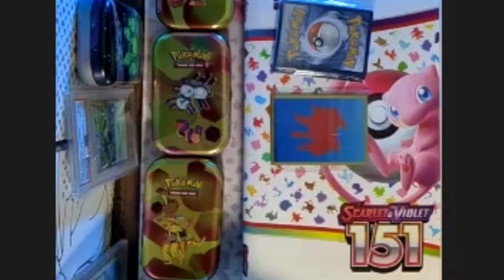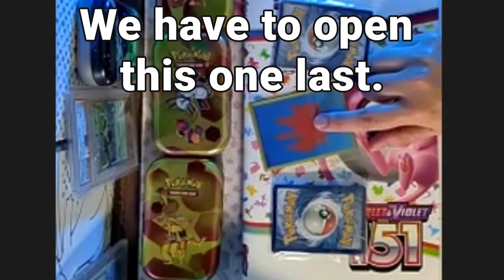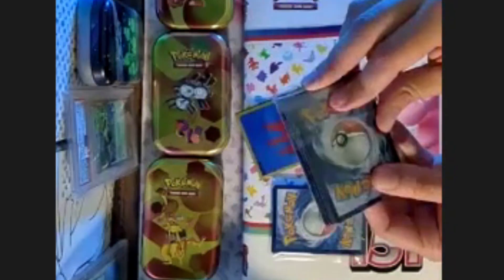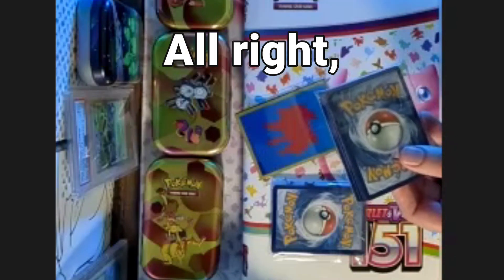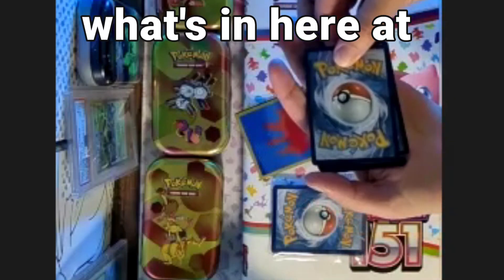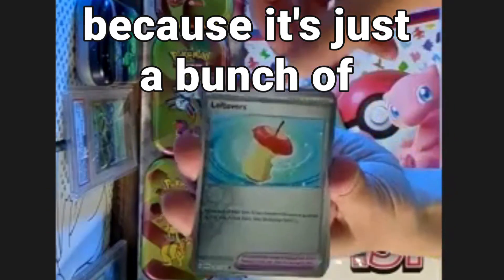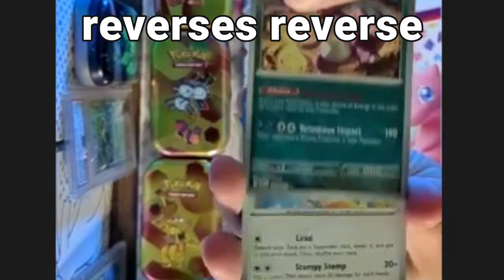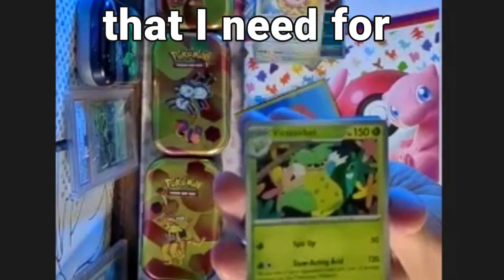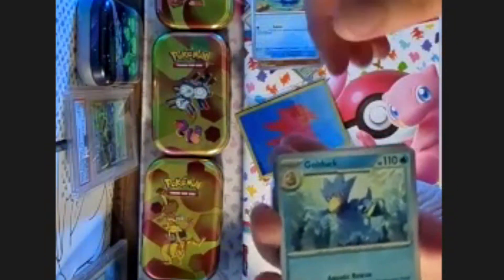That's open and there's still something in here - nothing else is in there. Alright, we have to open this one last. Let's open this one. Like I said, I kind of know what's in here, at least probably in these two first bags, because it's just a bunch of reverses.